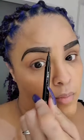I just want to fill it in, you guys. You want to make it even — that's the whole point. That's where the highlighter is going to come in, because that's going to perfect it. So you're going to take your highlighter now.